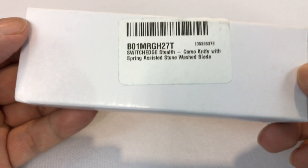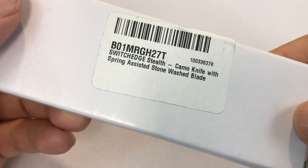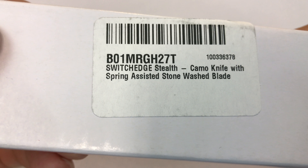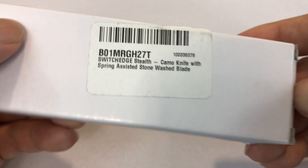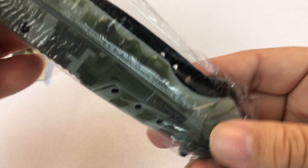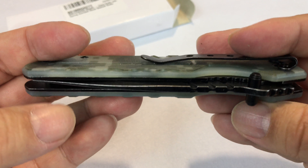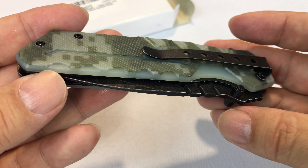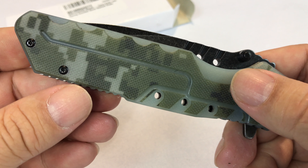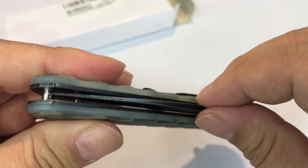What's up guys, Peter Von Panda. I was putting together some EDC pouches for my excursions this summer and wanted to put a knife in each of these. I picked this one up — it's a Switch Edge stealth camo knife with a spring-assisted stone wash blade. I was just looking for something inexpensive but decent, something that can cut wood, string, and tinder if I need it.